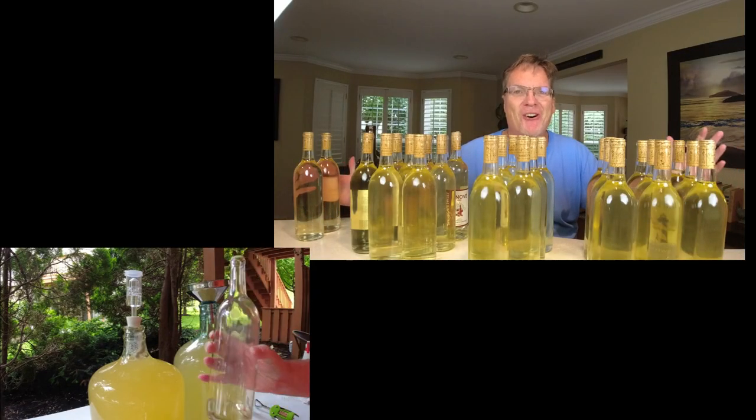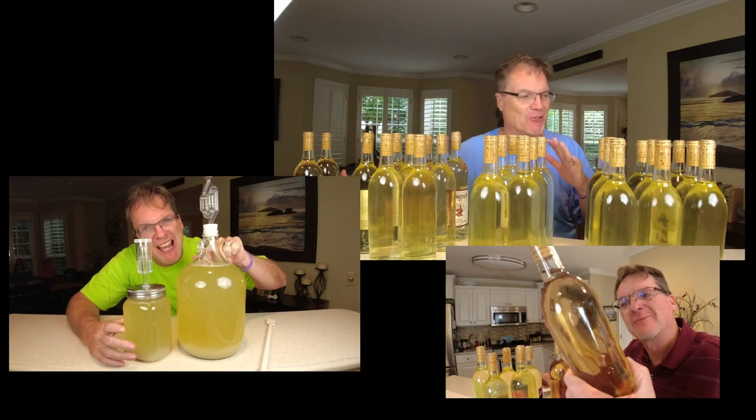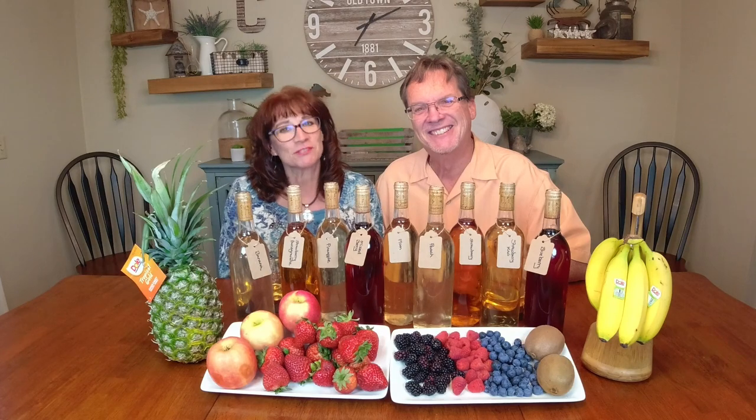So look at all this — homemade fermented sodas, six gallons of wine, 30 bottles of wine. Like and subscribe.